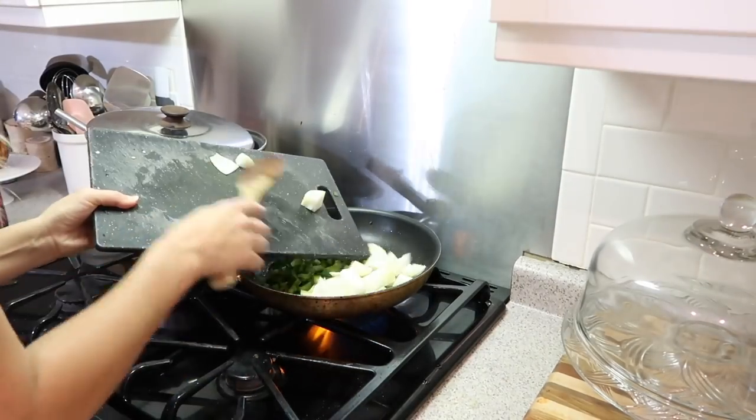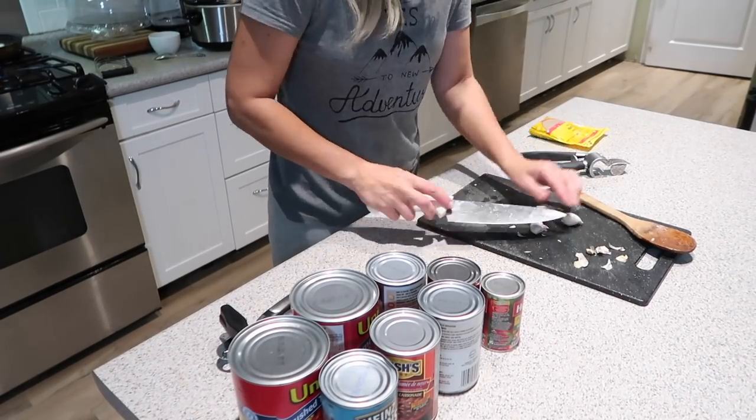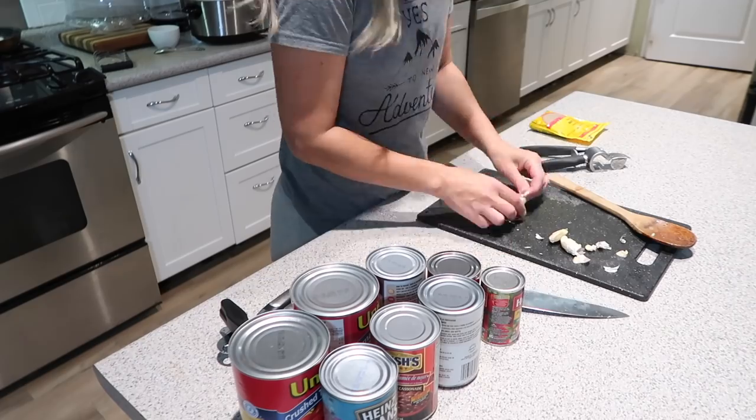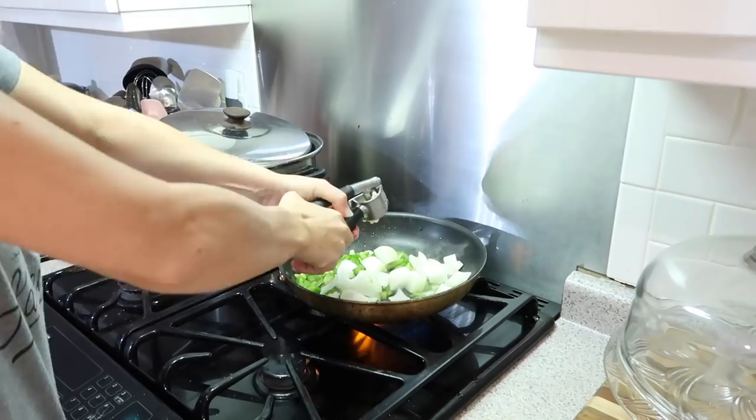Now in that same pan, I'm going to add my vegetables — the green pepper and the onion. I'll put in my garlic last because I don't want the little pieces of garlic to burn.